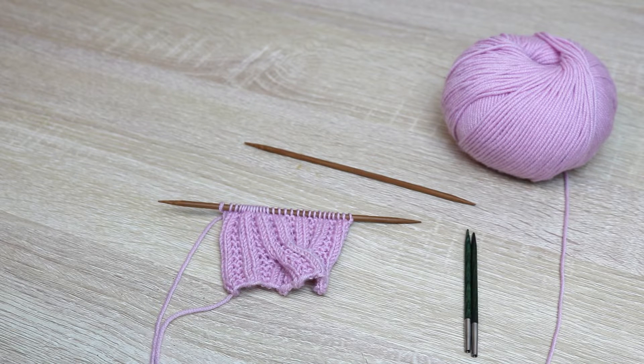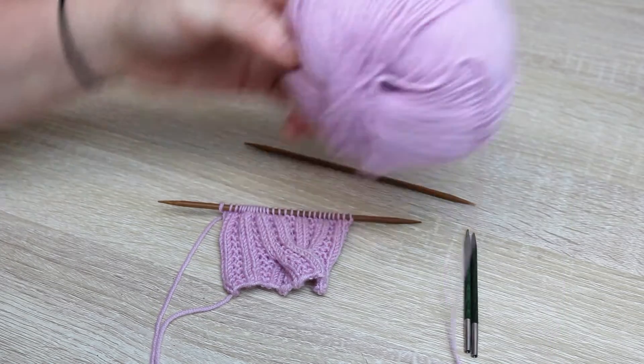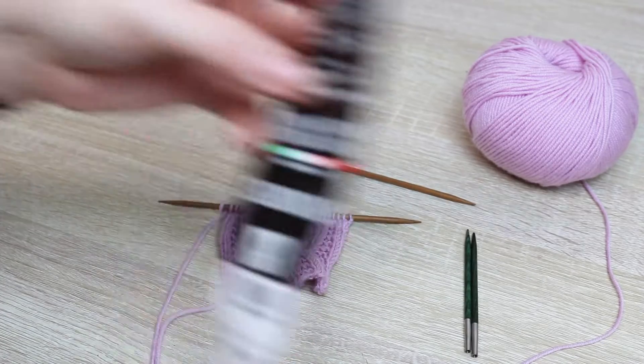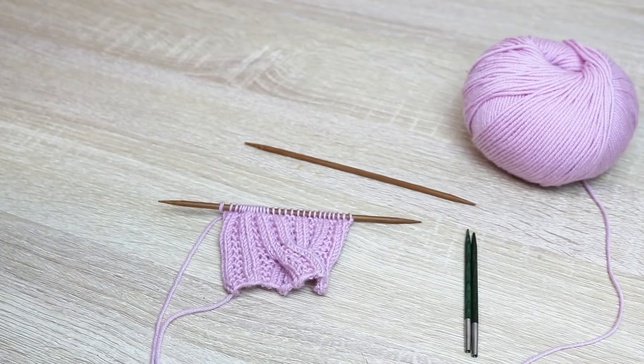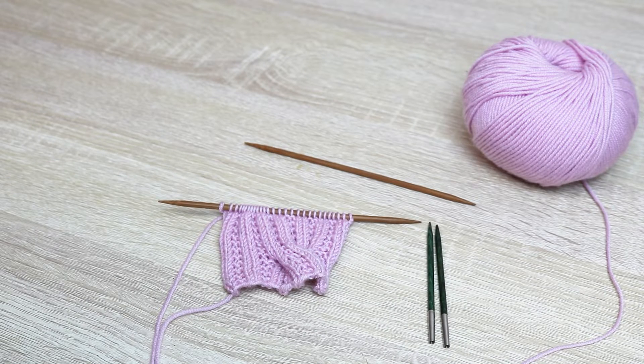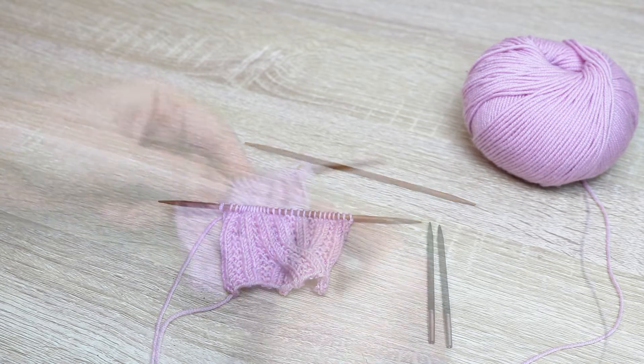There are a couple of things you need to get started on this tutorial. Firstly, you need your yarn — today we are using Zarina in color number 1510. The original is knit in red, however I really love this color. You need a set of needles in US 4, and you also need two cable needles in US 4, or something like interchangeable needles or DPNs, whatever you use to keep your stitches.